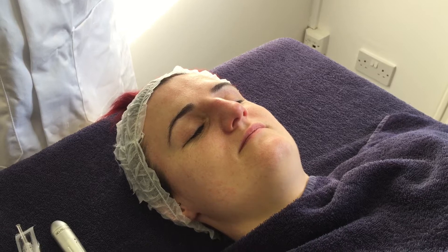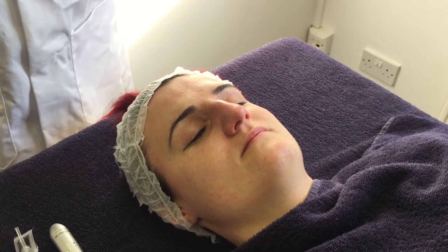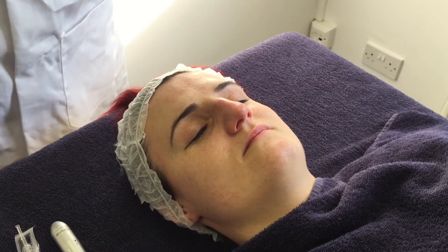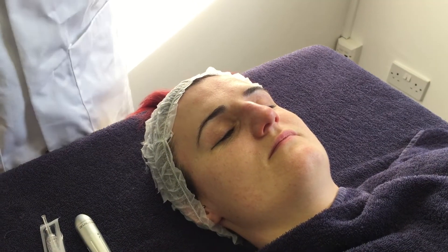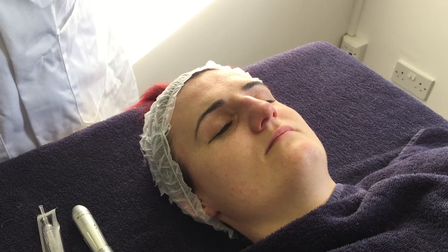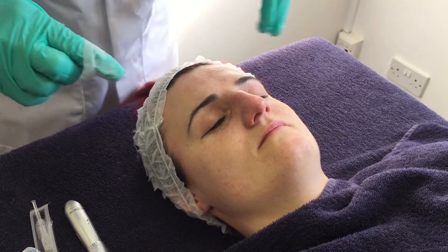Hello, here we are today looking at automated dermal needling using the Derma FNS, which stands for Fractional Needling System. The client has had anaesthetic cream on for the last 40 minutes. We have used Emla today. The client is quite numb and we've exposed the areas we're going to treat, and we're going to do it in sections.